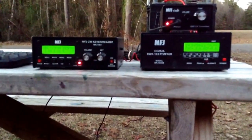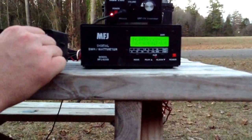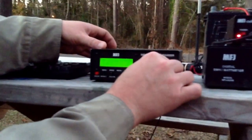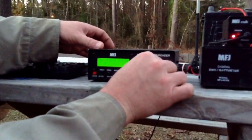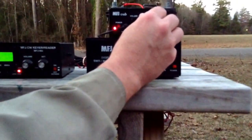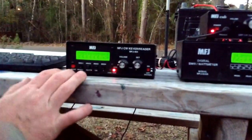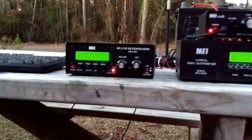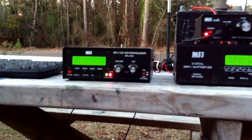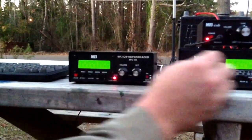I'm only putting out 1.5 watts, and I don't hear anybody. I'm going to change the speed — I'm going to go up to 30 words per minute. Then I'm going to change frequencies again. Notice how fast it is now — probably too fast. I'll turn that down to 20.